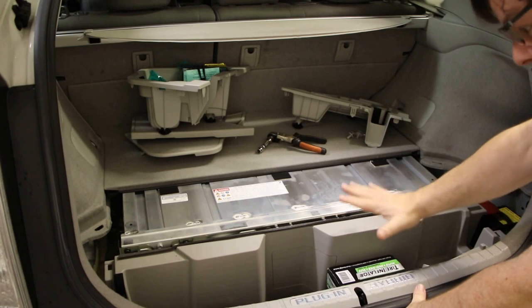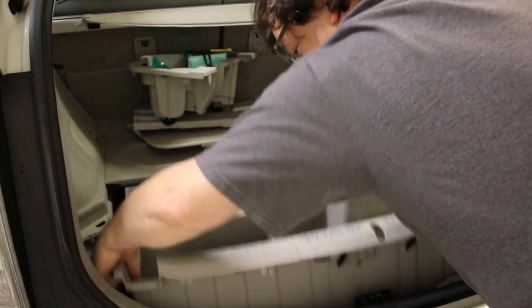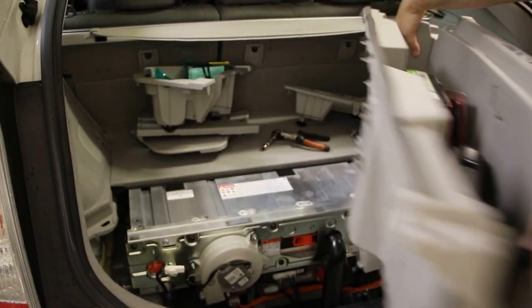Now the only part we have to remove is this tray here. Let's just lift it straight up and out.